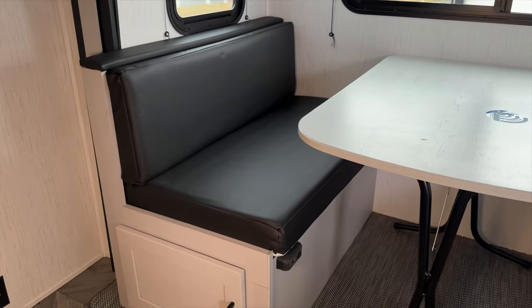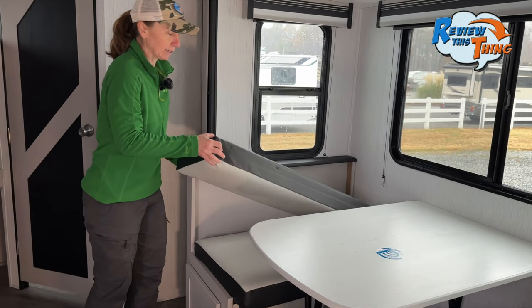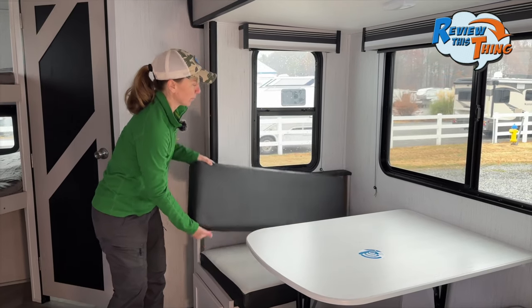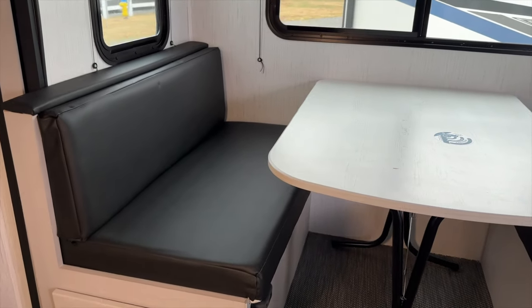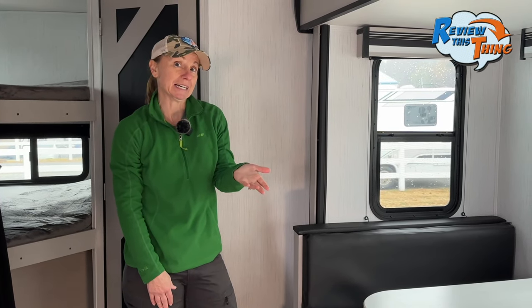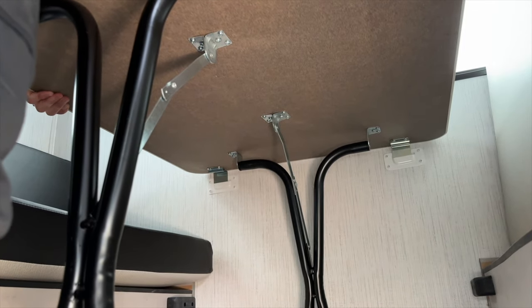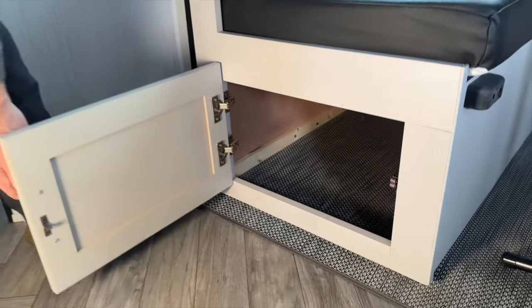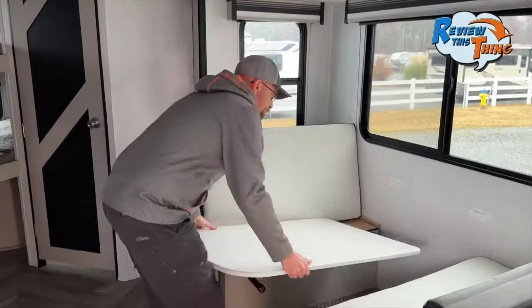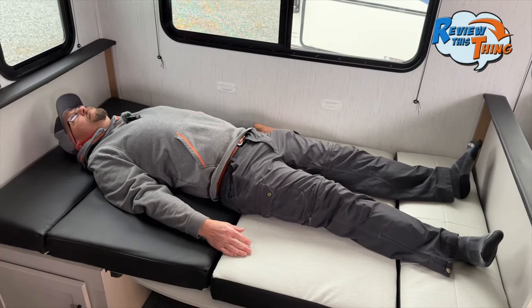Moving out of the bathroom into the living area is where you'll see the super slide. The dinette area features the Heartland Mallard Selecta style — each cushion has a lighter side and a dark side, so you can mix and match looks or flip cushions if one side gets dirty. There's a removable table attached to the wall, storage underneath the seats, and the dinette converts into a sleeper that's actually a pretty good length compared to most dinette sleepers.